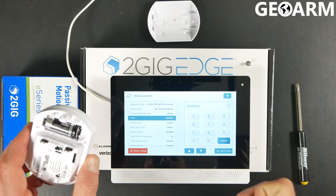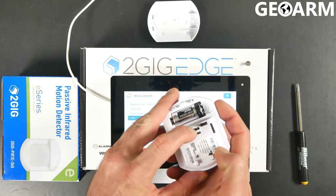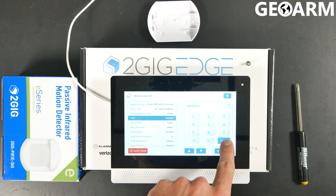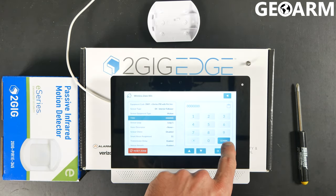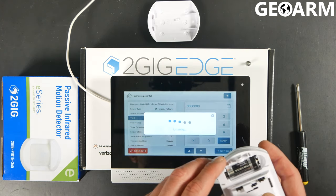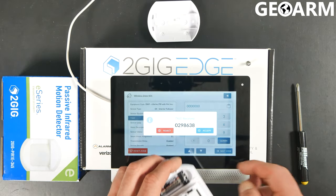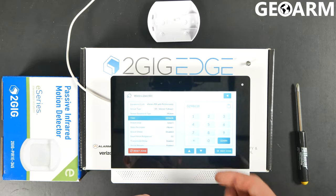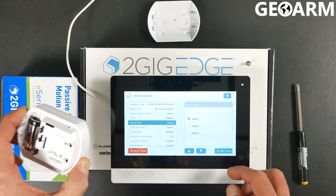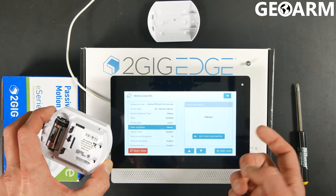At this point it's going to ask for the serial number, the TX ID. To do it on the motion, all you're going to do is press down the tamper switch after pressing learn on the keypad. Bottom right-hand corner you'll see the word learn — go ahead and hit that and it'll start listening. It has learned in because I pressed the tamper switch. Go ahead and hit accept and you'll see the TX ID populate. Press the down arrow — loop is going to be one for the motion detector. Go ahead and hit the down arrow.